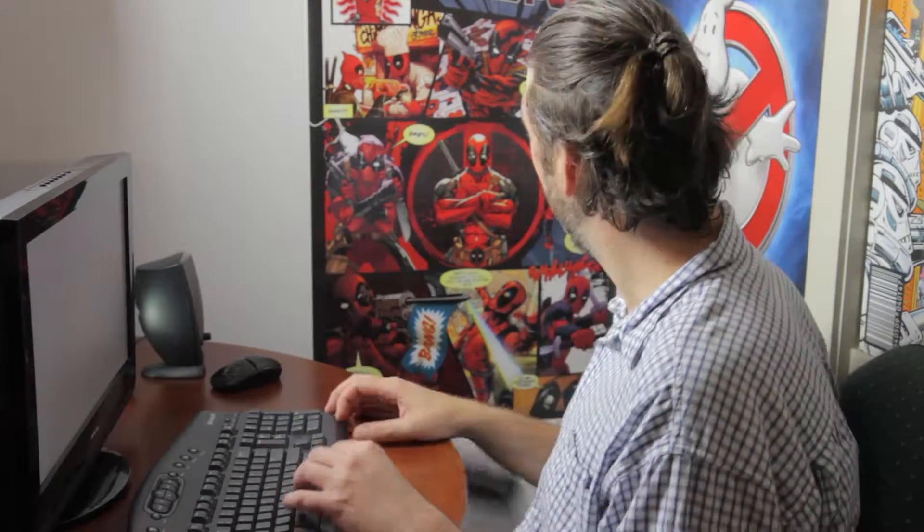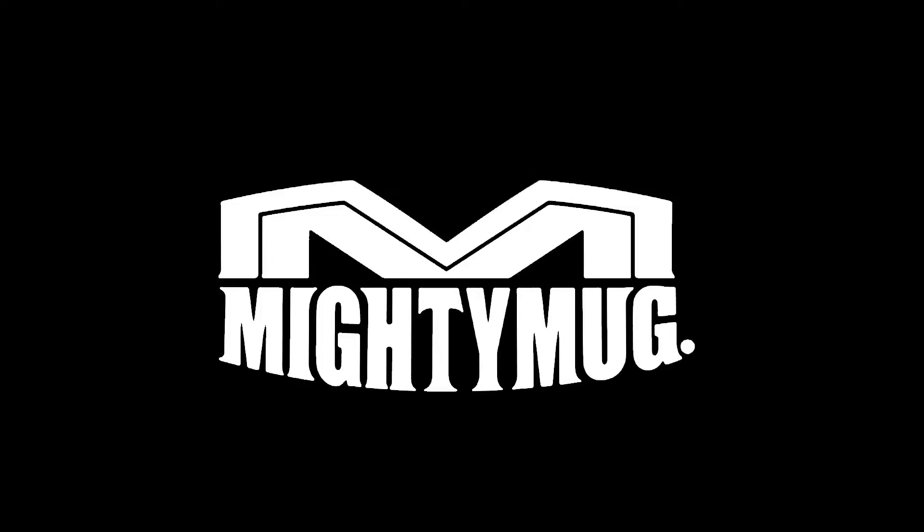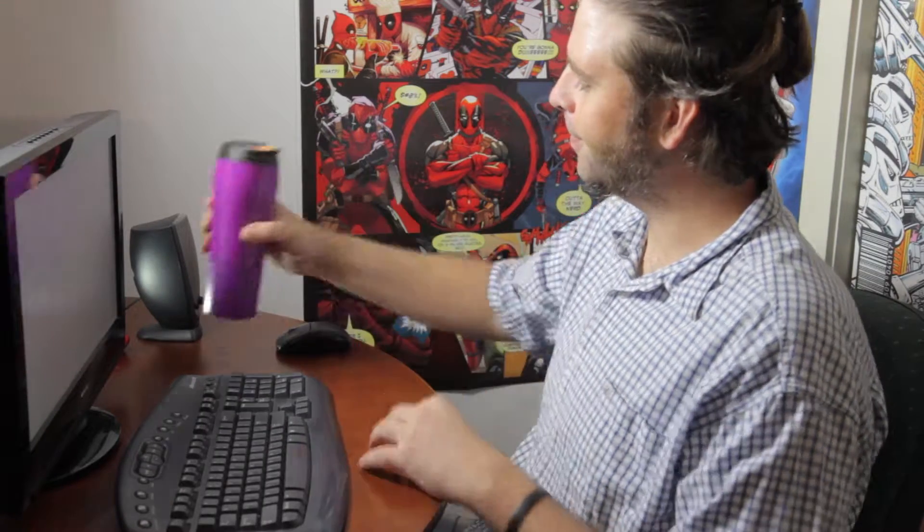Do you hate spills? Introducing the Amazing Mighty Mug. When knocked from the side, it grips to any smooth flat surface, but lifts up easily. The Amazing Mighty Mug makes spills a thing of the past.